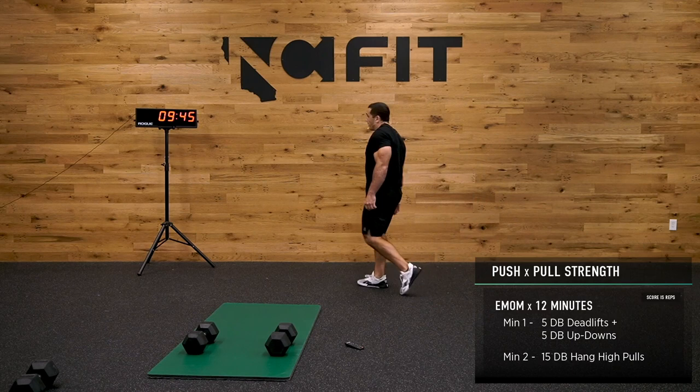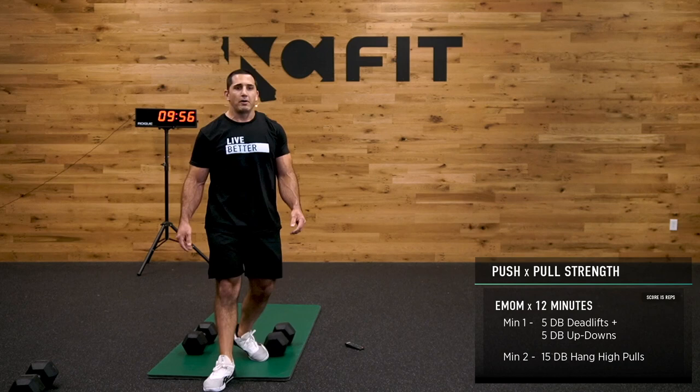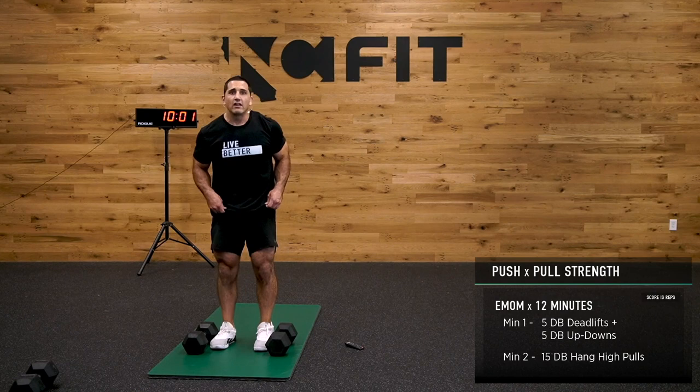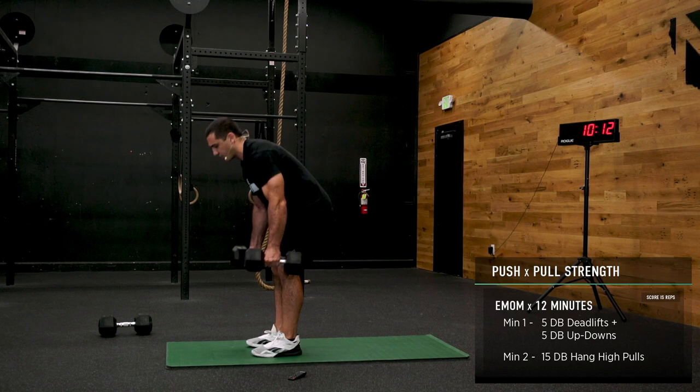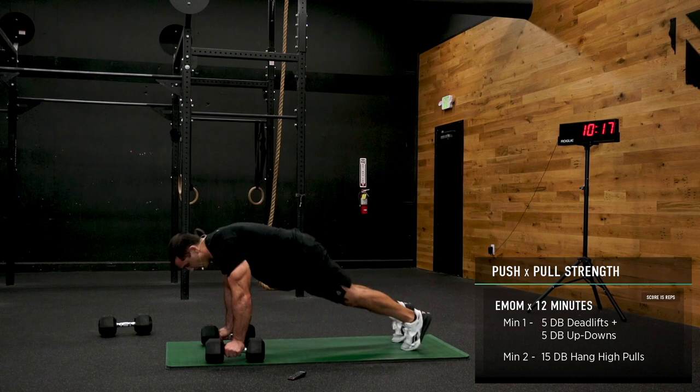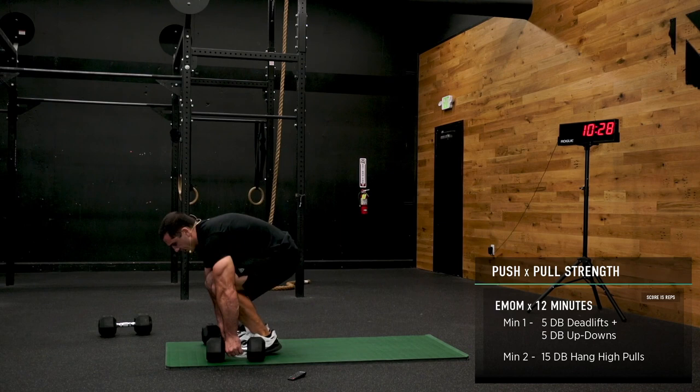Last round — it's been good, a lot of work's been done today. We've already banged out a bunch of deadlifts, a bunch of up-downs. We're about to do one more round — get it with me. 5 deadlifts, hinge at the hip, stay flat. Right into 5 more up-downs — pop it back, stand it up.